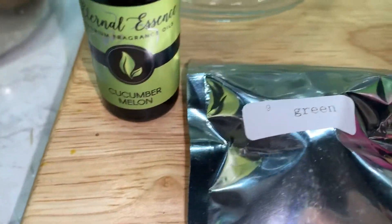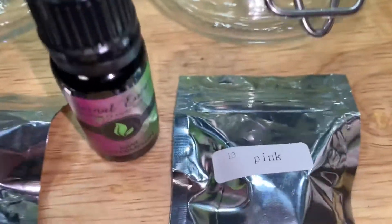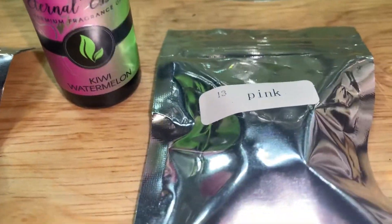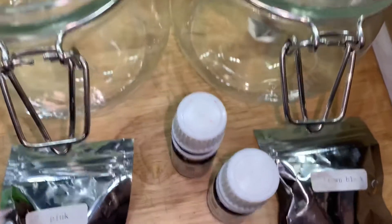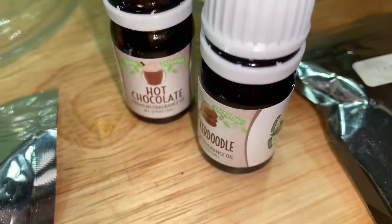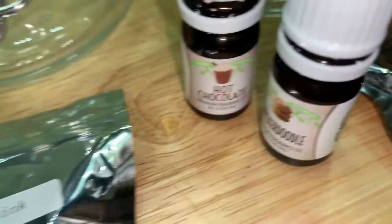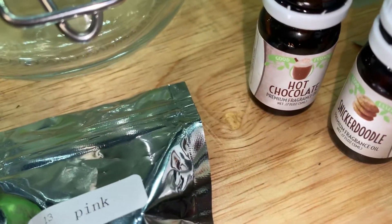For this first one, I'm doing cucumber melon and it's going to be green. For the second one, I'm doing kiwi watermelon, which is going to be pink. And then I'm doing hot chocolate and snickerdoodle — they both smell like chocolate, so I'm mixing both of them.